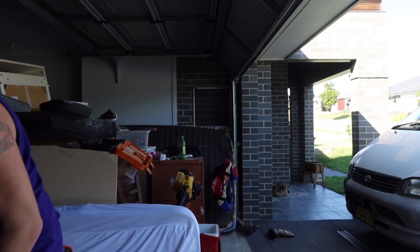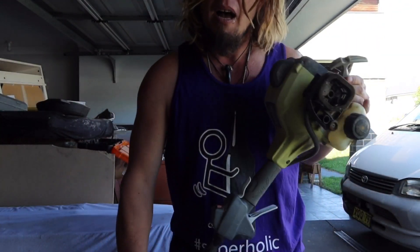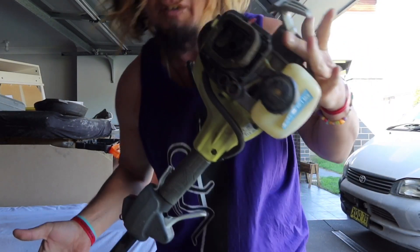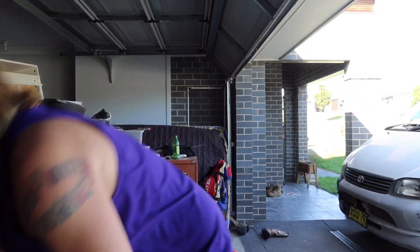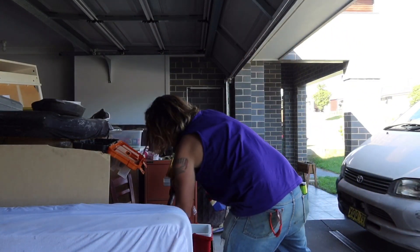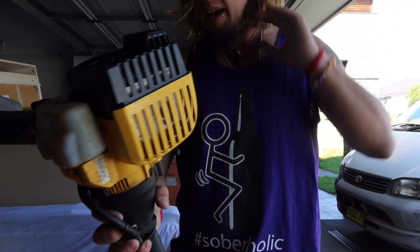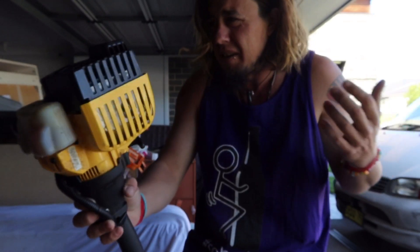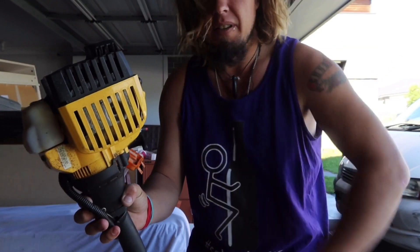My lawn is a bit of a mess and I haven't had a whipper snipper. I got one yesterday for 20 bucks. Actually that's not even the one I got - this is one I got ages ago that was broken and I haven't got parts for yet, which I had completely forgotten about. It sounds like there might not be too much wrong with it. So first job, take a look at this and see if we can get it running and hopefully go and cut some grass.